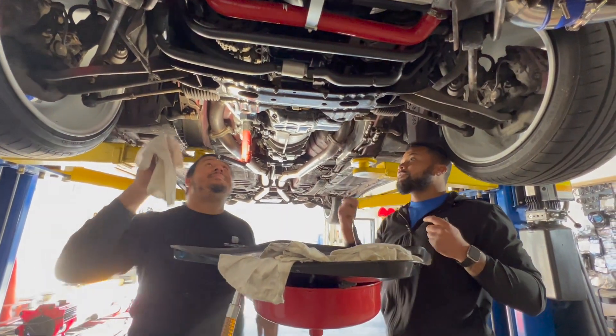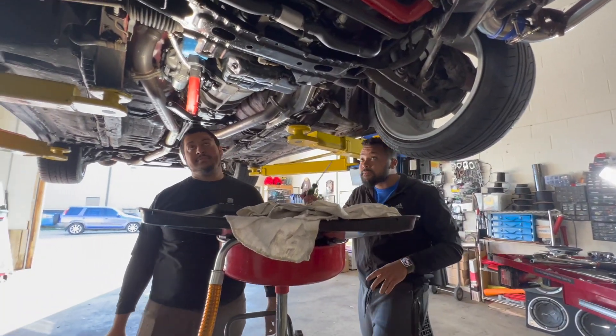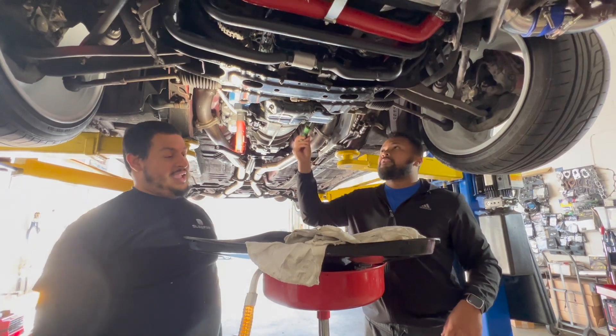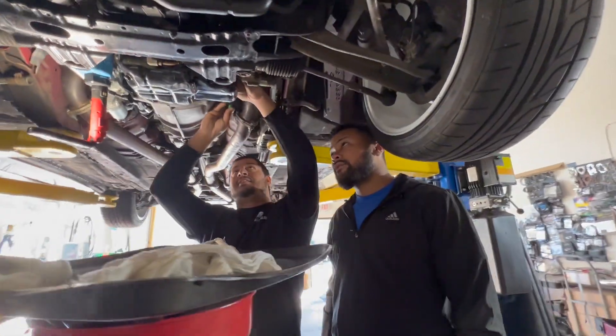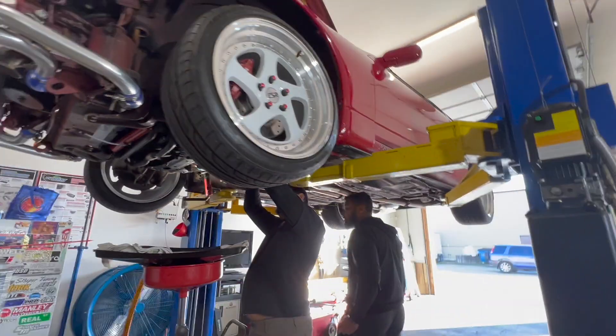Maybe it's cause my dumb ass got the wrong fucking size clamp. I think they're Phillips too — yeah, they're both. There's no fucking way I can get that top one — I ain't gonna be able to get the bottom one either. They probably tightened that bitch and then did the oil.